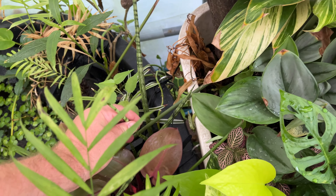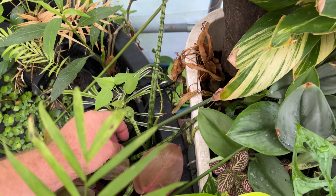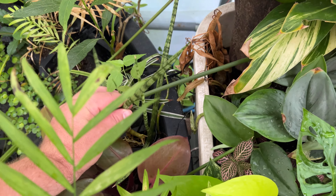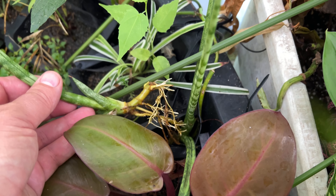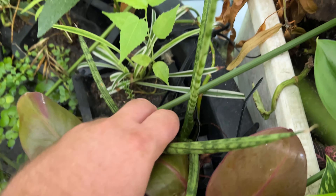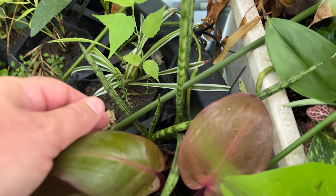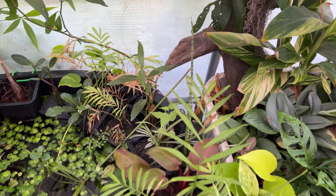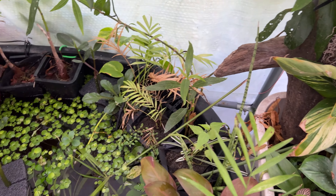I don't think I showed you on the last video, but I've actually got some Sansevieria, or snake plant, growing in here — a couple of different species. It's sending out new roots and doing pretty well. I've always heard that snake plant can grow hydroponically, but I've just never tried it before. So I'm trying it out now, and it seems to be doing pretty well.